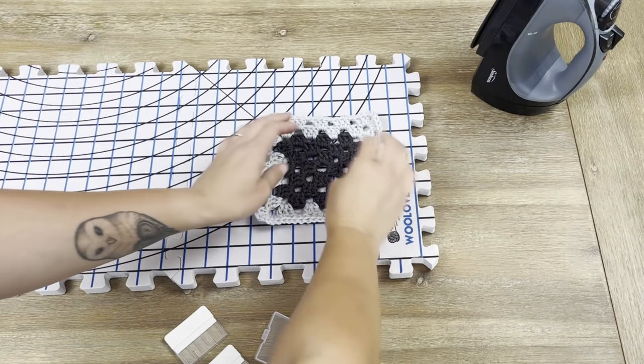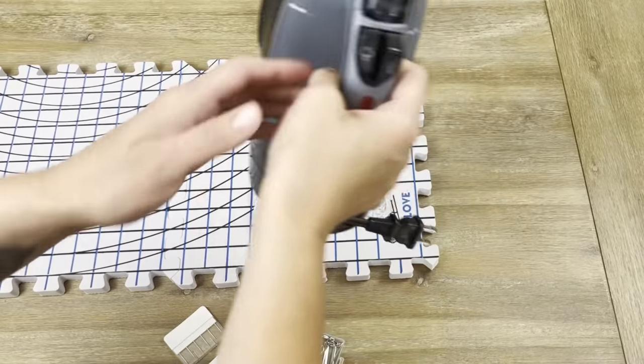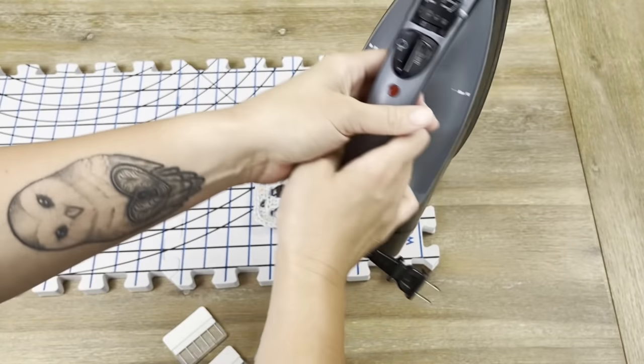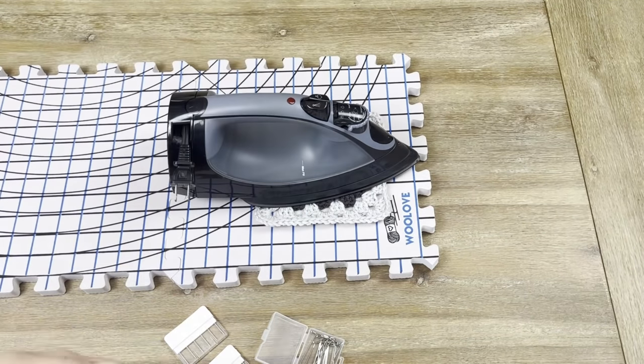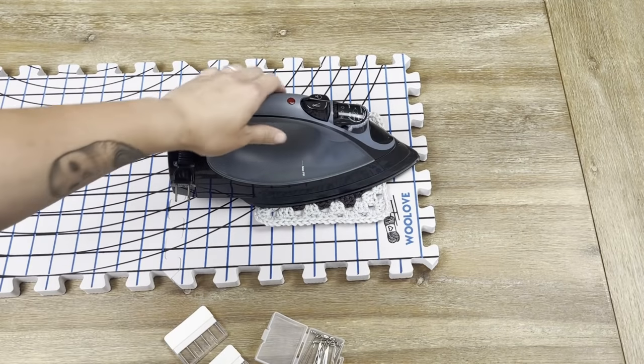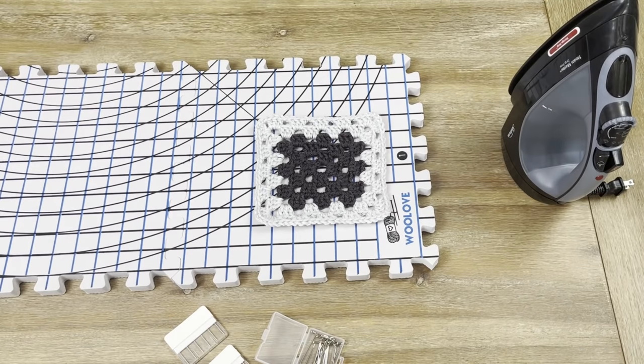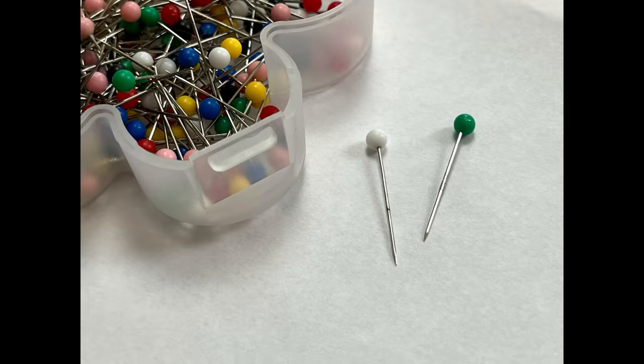Some warnings to consider before you begin blocking. If you are choosing to use an iron to steam block your project, make sure the flat part of your iron never touches your project. What will happen is something called killing the fibers, where you actually melt the yarn and it creates a very awful texture. Another thing to consider when pinning down your project is you really want to find stainless steel or rust-proof tee pins. When I started blocking I used pins that actually started to rust, which transferred to my projects — it was pretty awful, so some things to take into consideration.